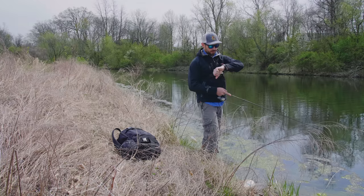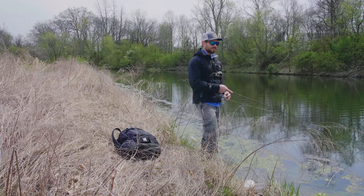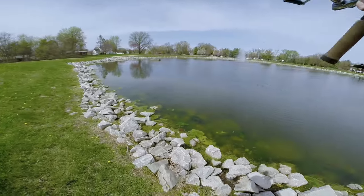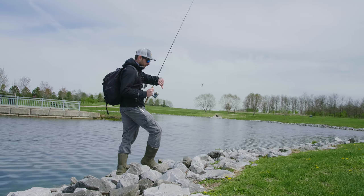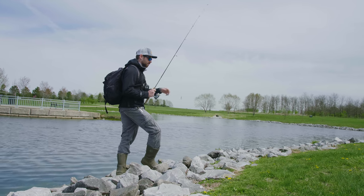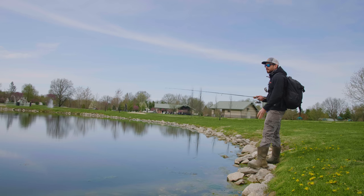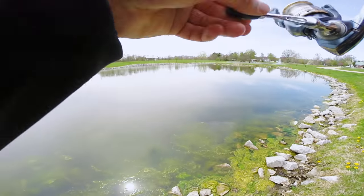I've been fishing this first pond for about 30 minutes and haven't gotten a single bite. I'm going to switch over to that other pond — the water clarity is quite different, but there are a lot of rocks, so I think these little crankbaits might do well bouncing off those rocks. I switched over to a little crawfish since I've been out here for almost an hour and I don't think the fish are after something moving that quickly. I'll try a bottom presentation and see if that's what the fish want. It's been a struggle — pretty slow fishing.